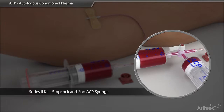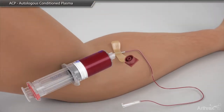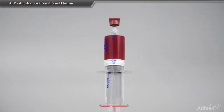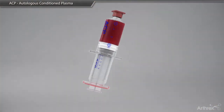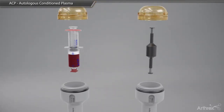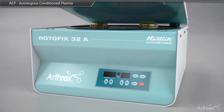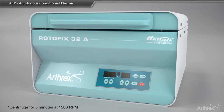If ACDA is used, gently mix and place in the centrifuge. When working with a single syringe, you must use a counterbalance for spin and place it opposite the double syringe. The blood is spun at a rate of 1500 revolutions per minute for 5 minutes.